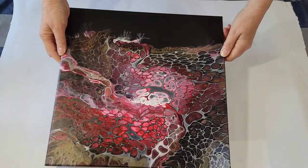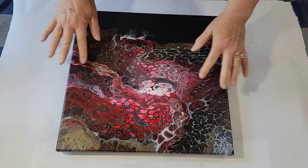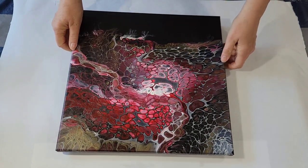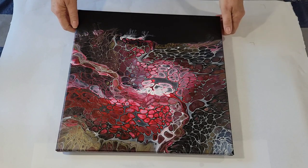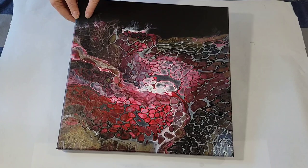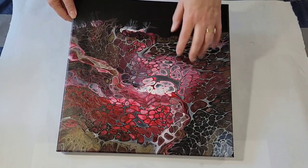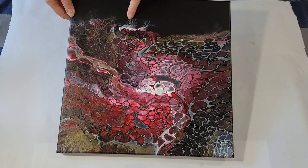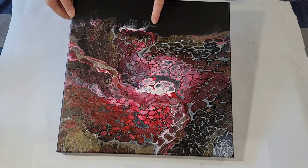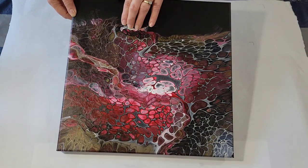Here we go. It dried really nicely. I haven't cleaned it yet, but I did use silicone. So I have to clean it and then varnish it, but I love the shape of these cells and the colors dried nicely. The only thing is up here, I did not use the same mix for the black. I just used Floetrol, and then I got these fractals.